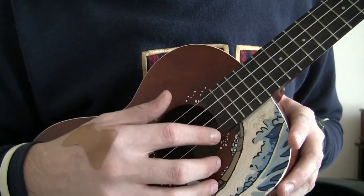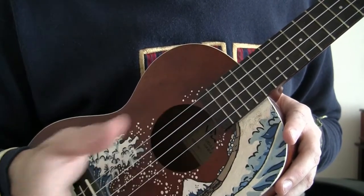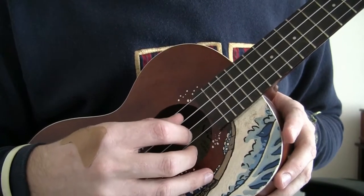Now whenever you hit the A string, you're going to come back to the G string with your thumb. And then just do the pattern backwards. So it's like this — the whole pattern.